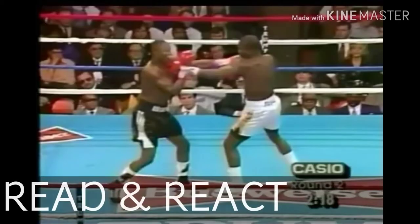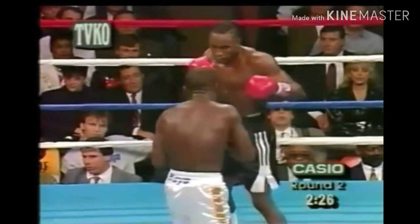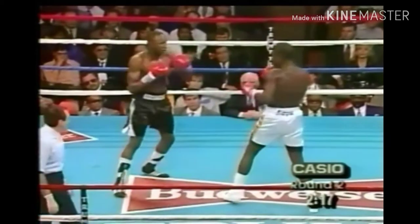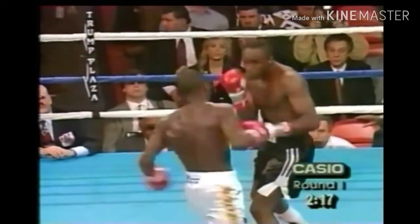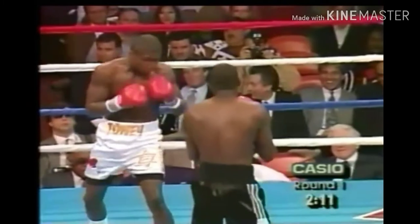Let's go right into it. First, let's appreciate McCallum's ability to read and react in the heat of the moment. Here he is reading James Tony jabbing with him, then reacting by throwing high and getting off the center line to throw a shot to the body. Let's play the read first — you see Tony jabbing with him. Here's another clip of him jabbing just so you know Tony did this more than twice in the entire fight.